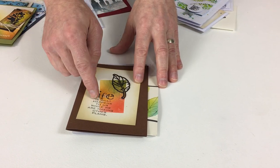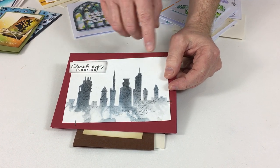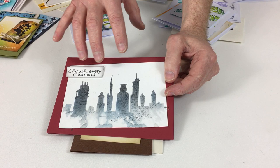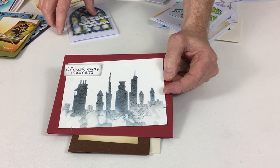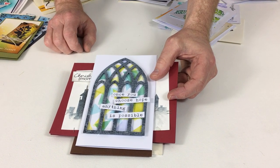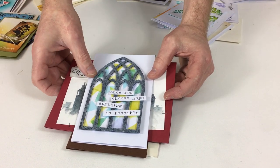For the buildings, we put our stencil film down, die cut it, and inked quite heavily with a couple of colors — I think I used Weathered Wood and Black Soot — then spritzed and just let that run down to get that wonderful grungy cityscape effect. And then finally, simply die cutting triangles from stencil film is what I used to get this wonderful mosaic effect behind that church window.